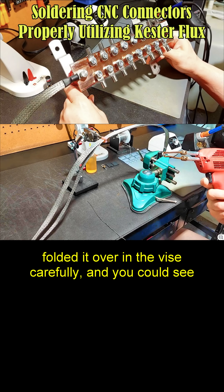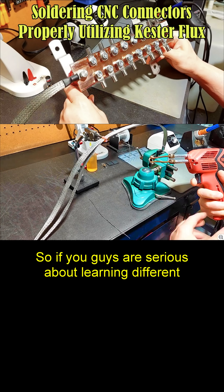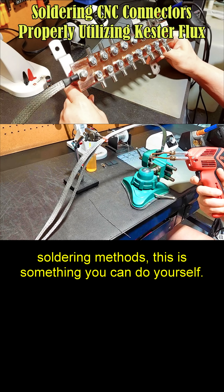Folded it over in a vise carefully, and you can see you can make your own tips. So if you guys are serious about learning different soldering methods, this is something you can do yourself.